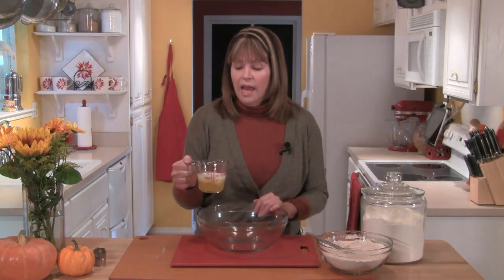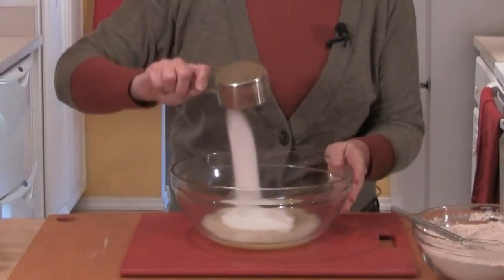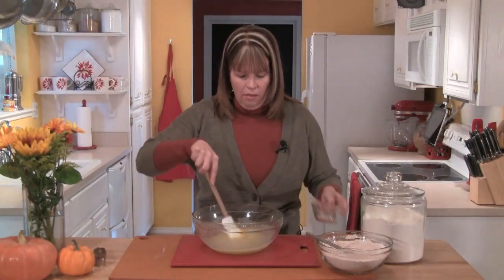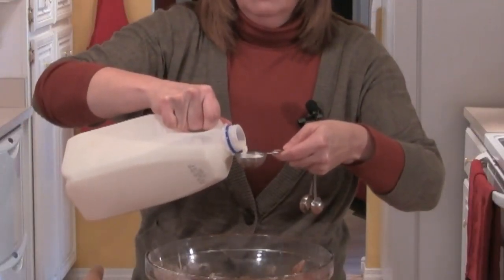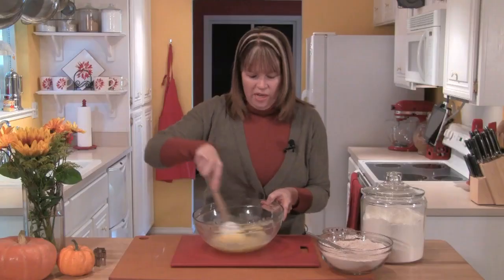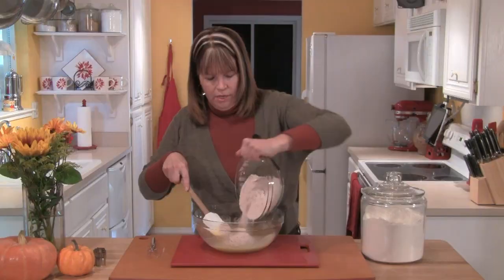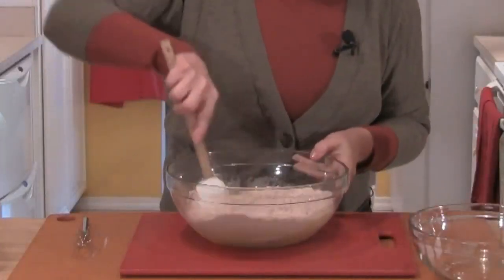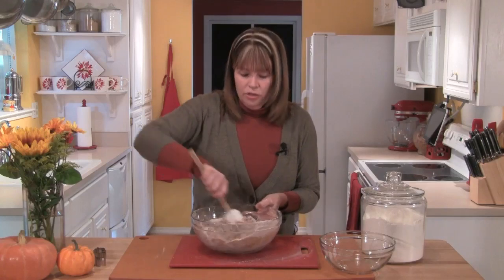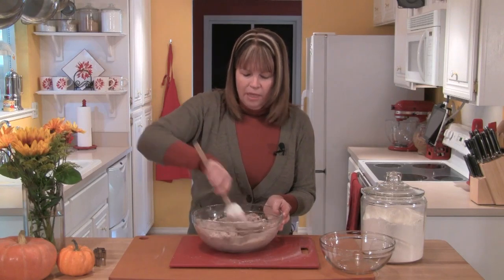I'll set the dry ingredients aside and get a large bowl out. I'll add half a cup of melted butter, three quarters of a cup of sugar, and then one egg. I'm also going to add two tablespoons of milk, and I'll really mix that up well. I want to make sure that the sugar starts to dissolve in the liquid. Then I'll take all of my dry ingredients and put that in my bowl and mix that up really well. Because the butter is melted, you can just work it in with a spatula.